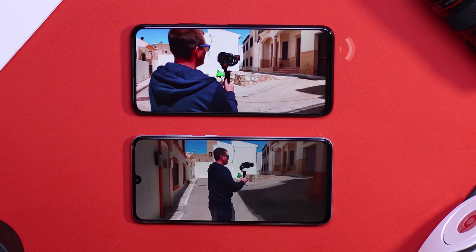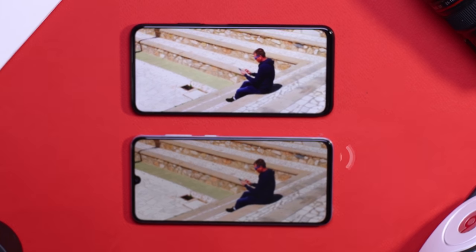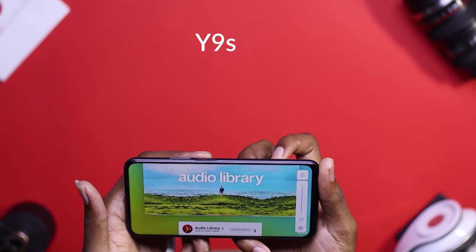When it comes to sound, both devices sound really loud, but I'm not really a fan of the single firing speaker, since it easily gets blocked when you're holding the device and consuming content.